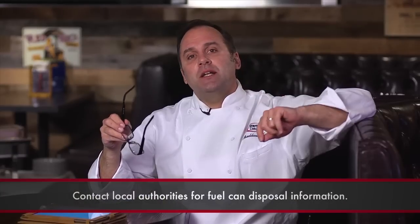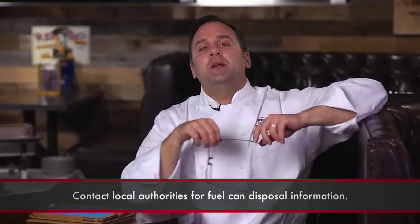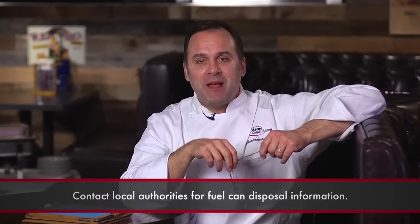A sous chef in New York asks: what's the best way to dispose of spent fuel cans? This varies from county to county. The best thing to do is contact your local authorities — they'll give you all the information you need to know to dispose of spent fuel cans.